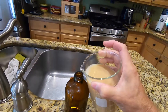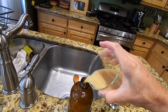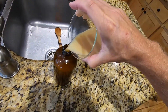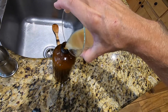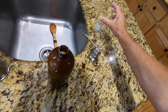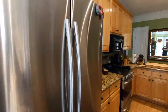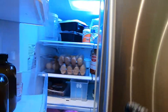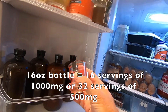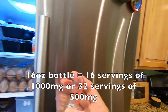All that's left is to transfer it to the glass jar containing the sucralose and flavoring. Because we used the bottle to measure the original water, when we return the finished product to the bottle it will be perfect — not too much, not too little. Cap it, shake it a little, and return it to the refrigerator. I use a one-ounce shot glass to measure each dose — either a full ounce or a half ounce.